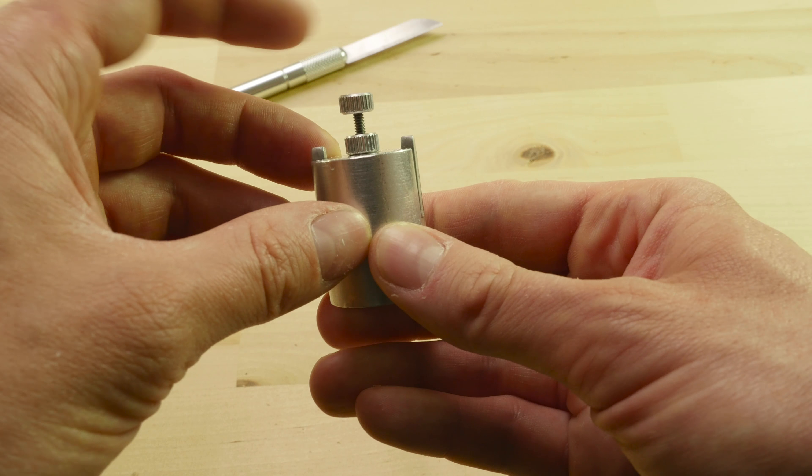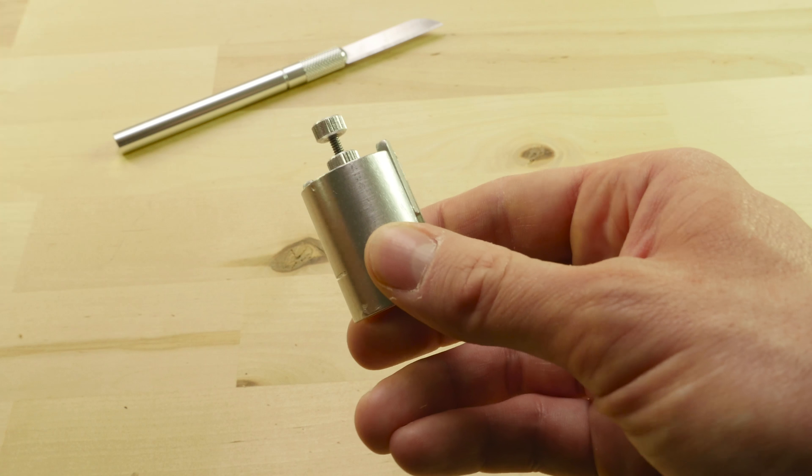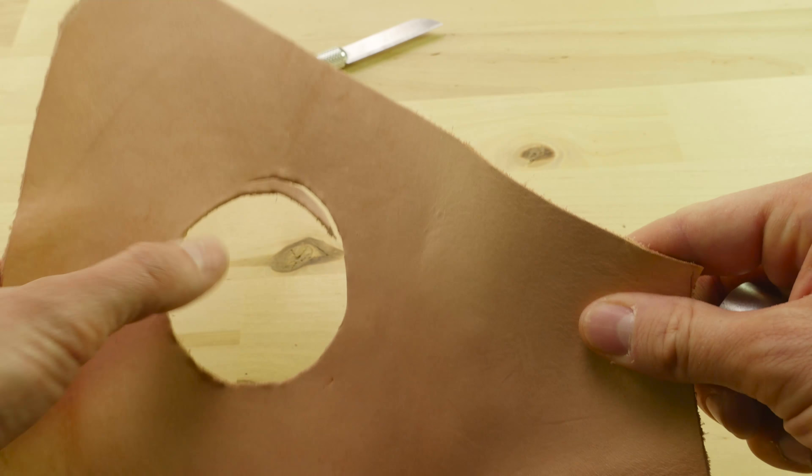It costs about $35 the last I checked, which may be reasonable or maybe not, depending on your preferences. Now with that said, let's take a look at how it works, as well as do some cutting.